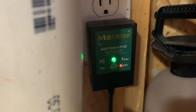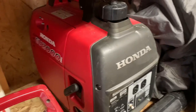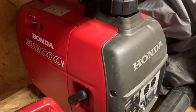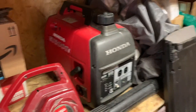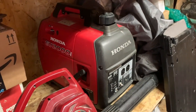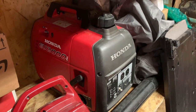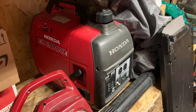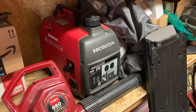I do have it on a trickle charger because it does have an electric start on it. So if you have one of these, make sure you keep it topped off with a trickle charger. I also have a 3000 watt Honda that I used to use for my camper, but since I put solar on my camper it's super nice not to have to drag this around with gas cans to run my RV. Check out my other video on putting solar power on my RV — it's a pretty cool video.